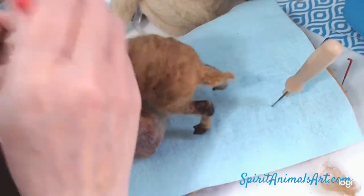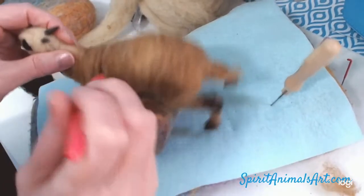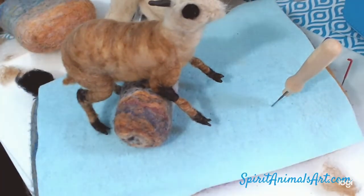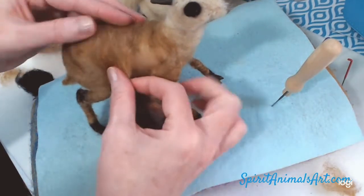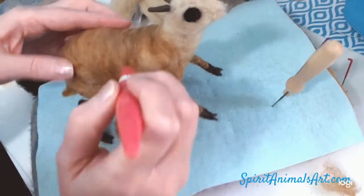Just laying a layer on there. I got a little bit more to one side than the other, but that's not a big deal — just filling in the spaces. I'm leaving the underbelly — not covering that with this color because the underbelly is staying the lighter color, since their bellies are a lighter color.